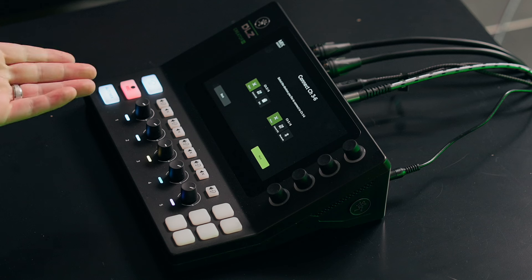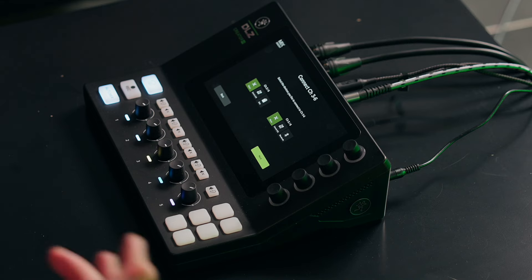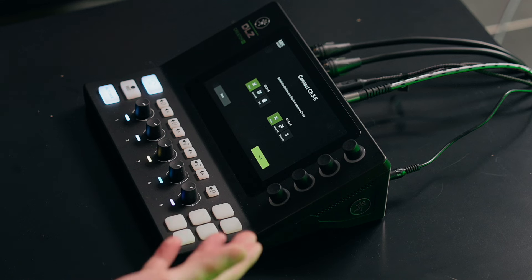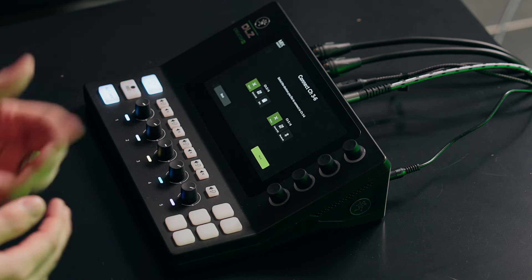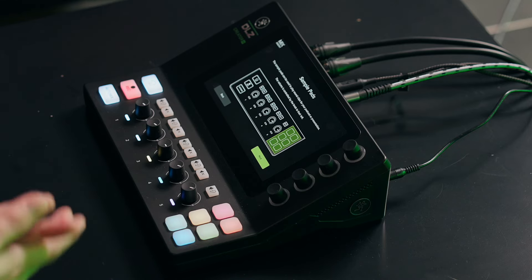The next options are your input sources for other devices. Channel three and four have a line level input where you can plug in any stereo signal. If you want to expand your inputs, you could take an additional Mackie mixer and feed its main outs into here. That's useful if you need multiple inputs, or if you're a keyboard player wanting to live stream an instrument, synthesizer, or drum machine. You also have the option to play back from an SD card or thumb drive. Line five and six is an aux input, so you can plug your phone directly in.